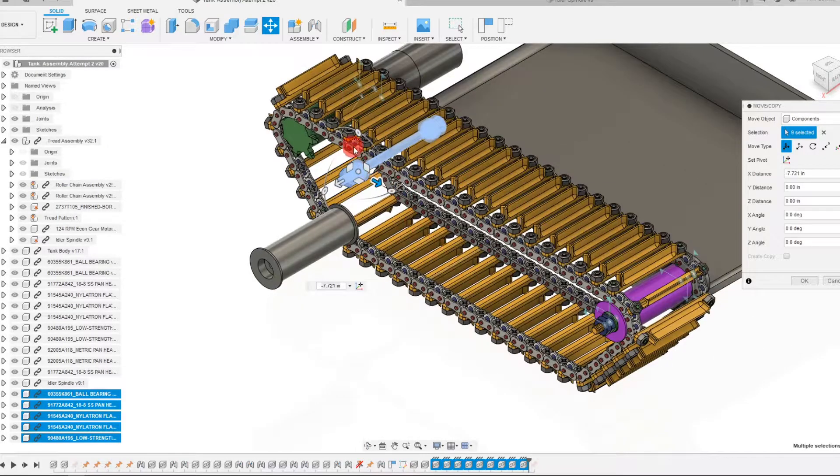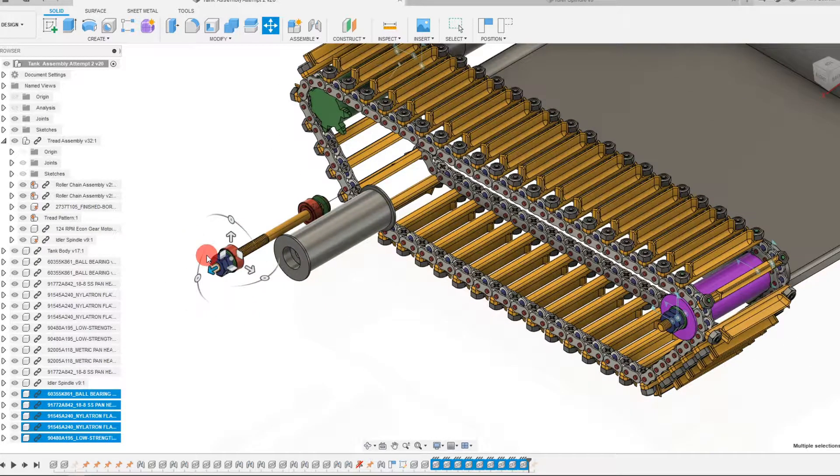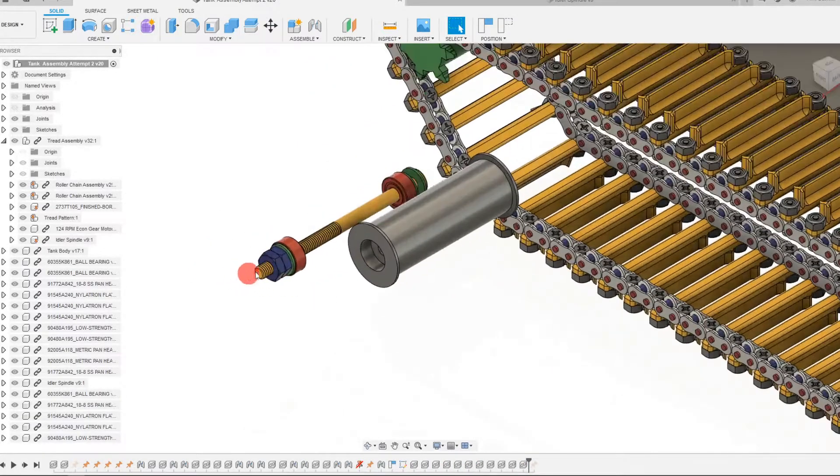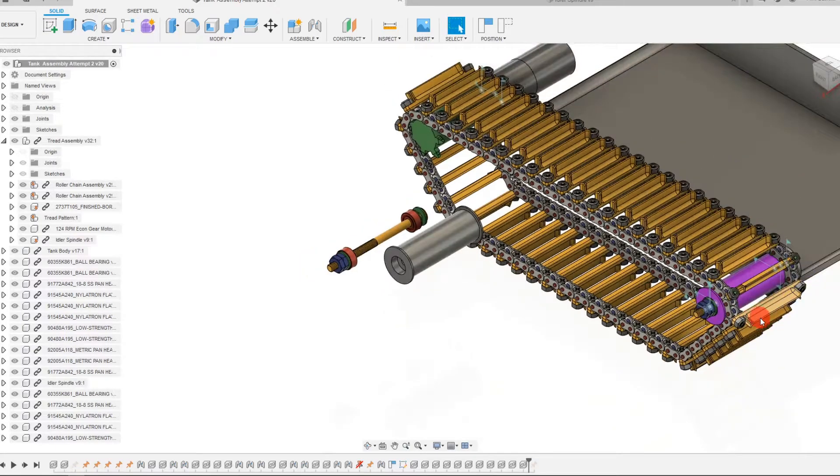Now I'm going to place this here and just move it to a spot that's convenient for me to work with. I'm going to leave it here and hit OK. And I'm just going to create the same mates that we have on this spindle.